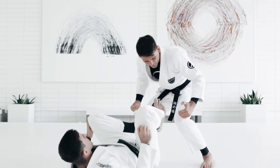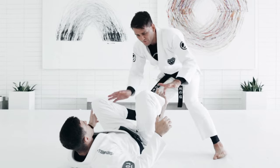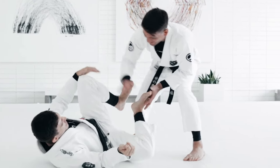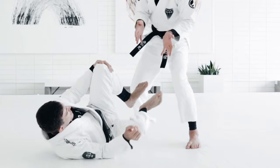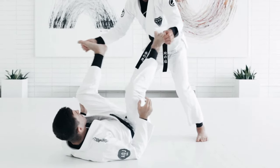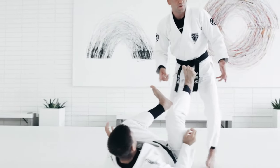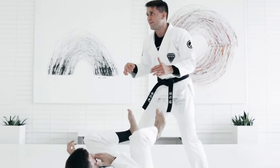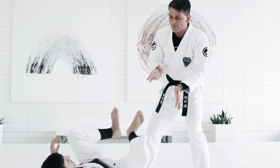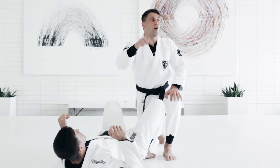I stay low, always protecting my legs. I don't want to give him any control. I move to the side. I want to make sure he's in this position here, more like sideways, because it's easier for me to attack him. If he's flat on his back, he's going to open his legs and it's just so hard to pass. It's always easier — it doesn't matter how you're trying to pass — if he's sideways. That's one thing I keep in mind.